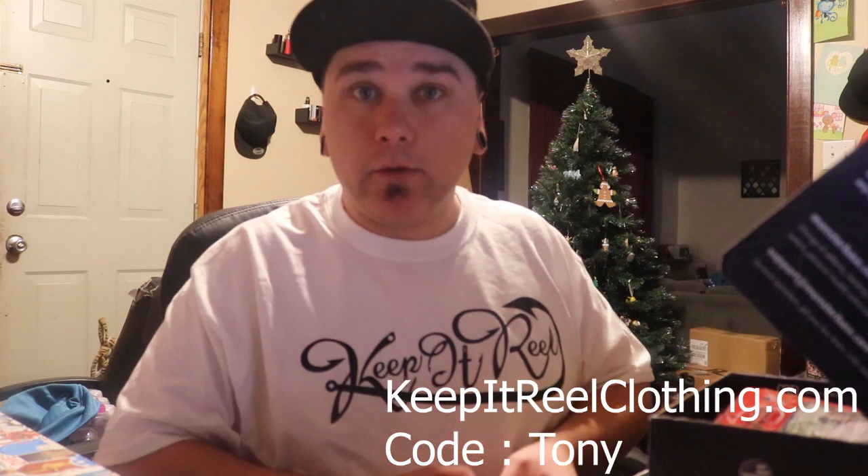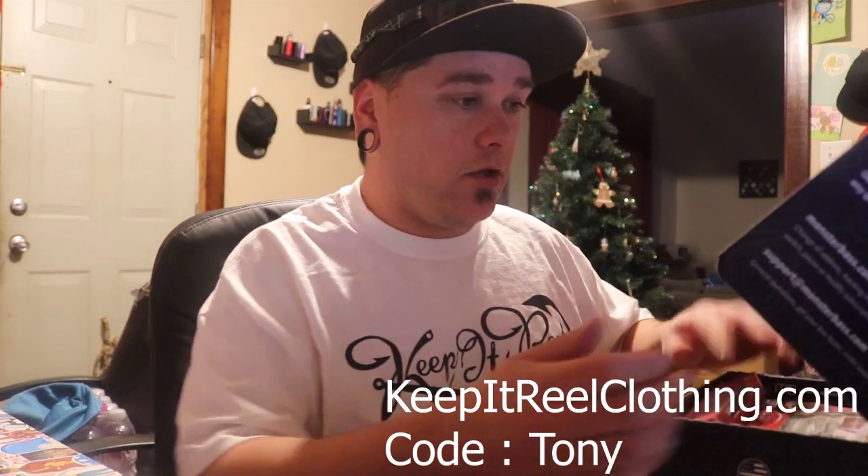Check out this sweet shirt that I got on — Keep It Real. This is a great company. You should head over and check out their website, it's called Keep It Real Clothing. Use code Tony and you'll receive a discount on the products. They have hats, t-shirts, hoodies, sweatshirts — a lot of great stuff. I love mine, they're really comfortable. You should head on over and check those out.